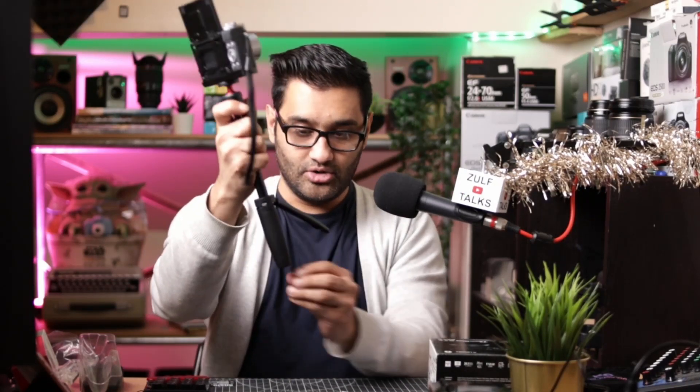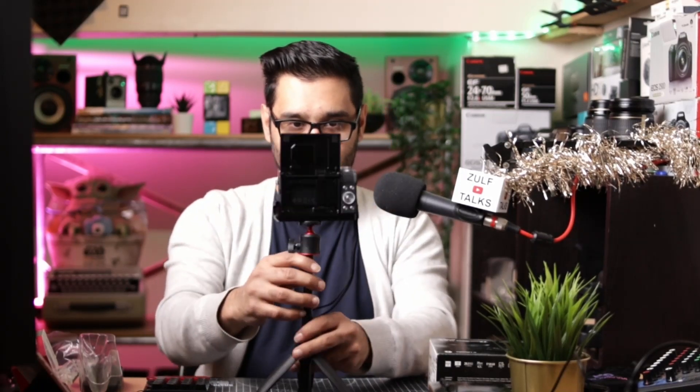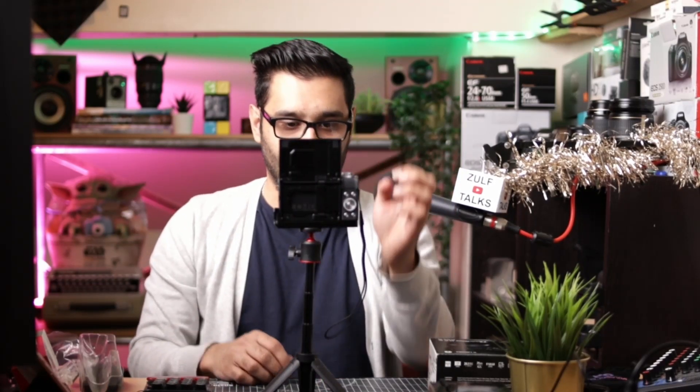That's not too shabby. What about if you were to go fully up top — will it hold the weight? Yeah, not bad. Look at that — for a small thing, that's pretty high. I'm liking that. There I am. Zoom out fully — yeah, that's a good one. I like that.